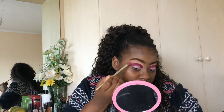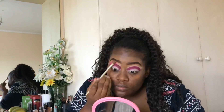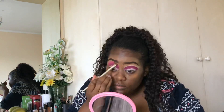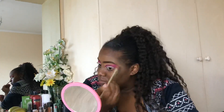Once you're done with that, go in with your hot pink eyeshadow above the dark pink as a transition shade. Go above the crease and use that to blend so you don't have any harsh lines. Repeat that on the other side.